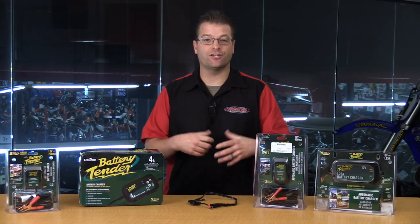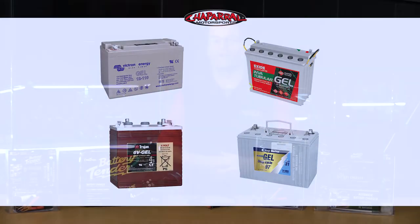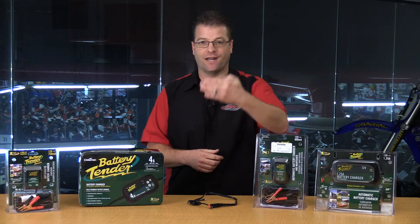Gel is very similar. The electrolyte substance inside the battery is actually a gelatin. You could literally puncture the battery with a screwdriver and nothing's going to leak out. That is a great option for those doing serious off-road riding, or who want to mount their battery in a non-vertical position. And that about wraps up the lead-acid portion of the batteries we're going to talk about today.